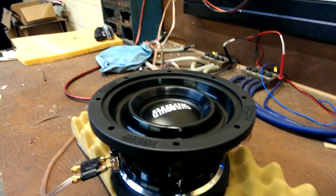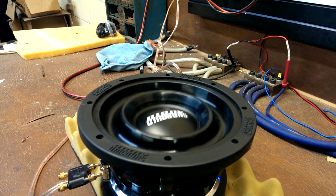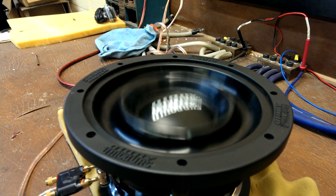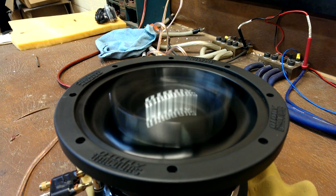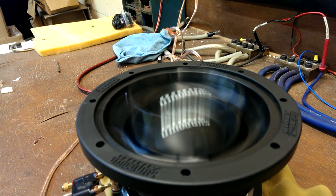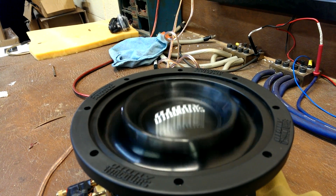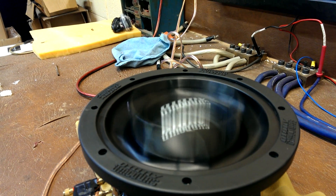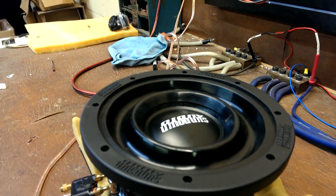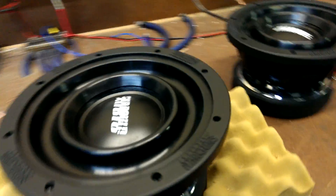Now granted, the driver has more stroke than that in it, so we're going to take it up to the maximum level of stroke now. That was the maximum level. You heard a little bit of mechanical noise there. So you can see there's a big buffer in between linear and maximum on this driver.